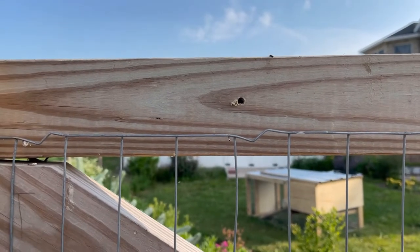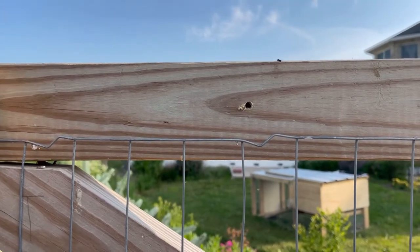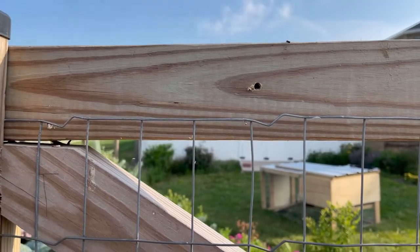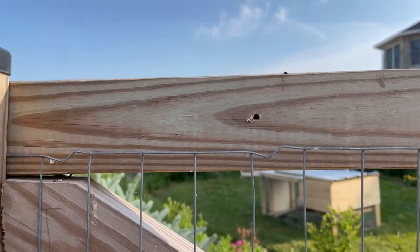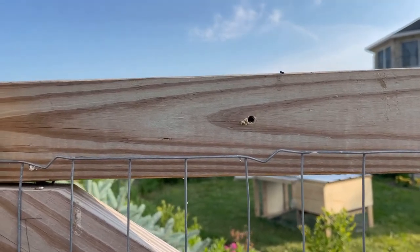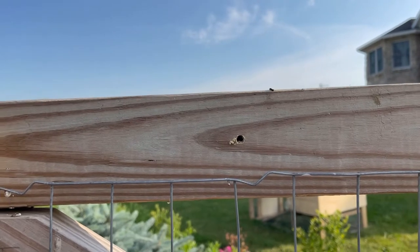One thing you want to do is make sure you drill a pilot hole. Drilling the pilot hole makes it so that you won't split your board when you're going in — you don't want to do that. Make sure you drill a pilot hole first, a little bit smaller than what you're screwing into the board. It'll just help.